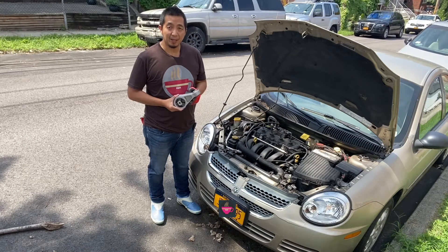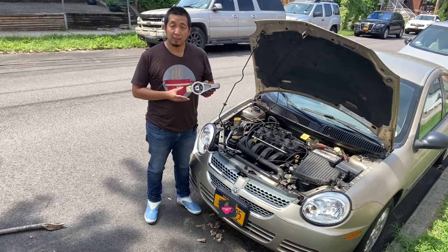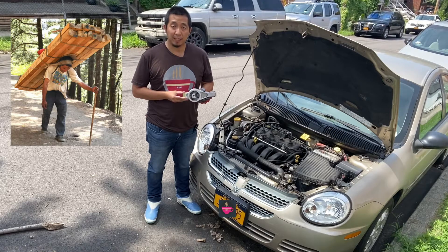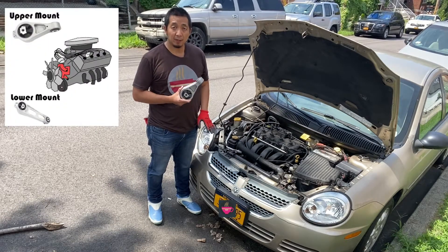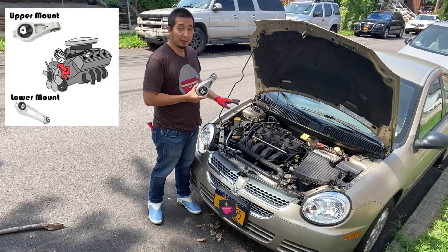When you replace the engine mount, you're supposed to do top and bottom at the same time, otherwise the newer one will take most of the load and it will wear out faster. I will make a separate video for the bottom engine mount later, but for now we'll tackle the upper engine mount.